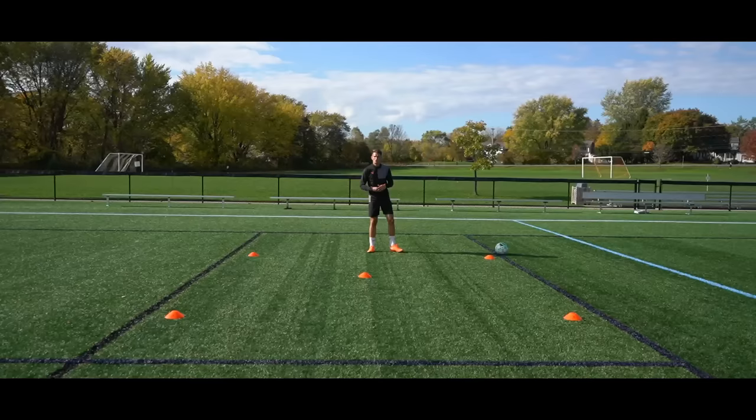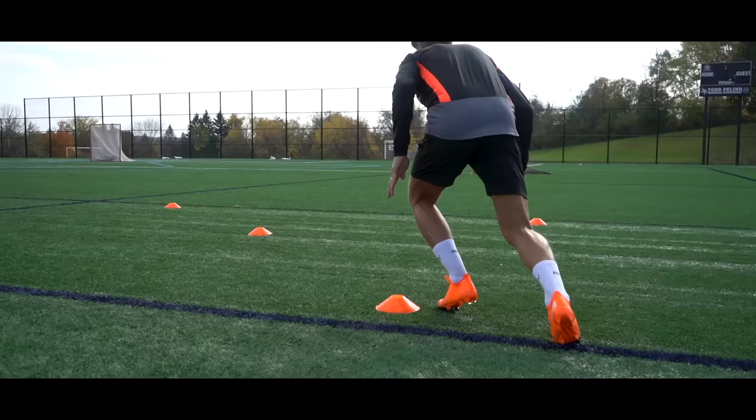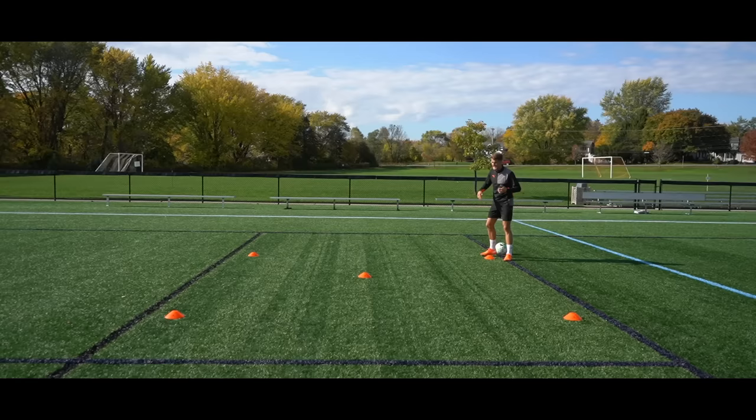Moving into the third drill, we're going to work on sharper turns — more like 45 degrees instead of 90 degrees. Starting at any of the four corners, we drive into the middle, exploding out up to the top cone. Then we go straight across, around that cone, back to the middle, out — pushing that ground away — and back to the start. Then rest for 10 to 15 seconds, then go the opposite way.